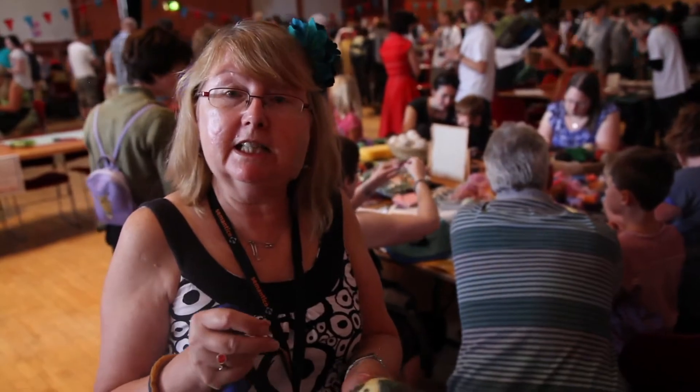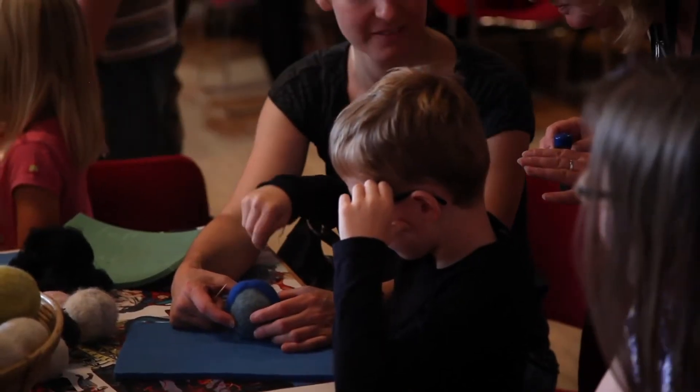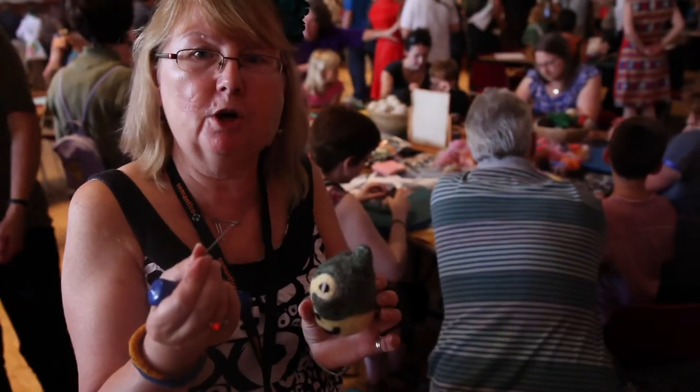We're doing needle felting today, creating superheroes out of a felt wall and dyed wool and a very sharp felting needle.